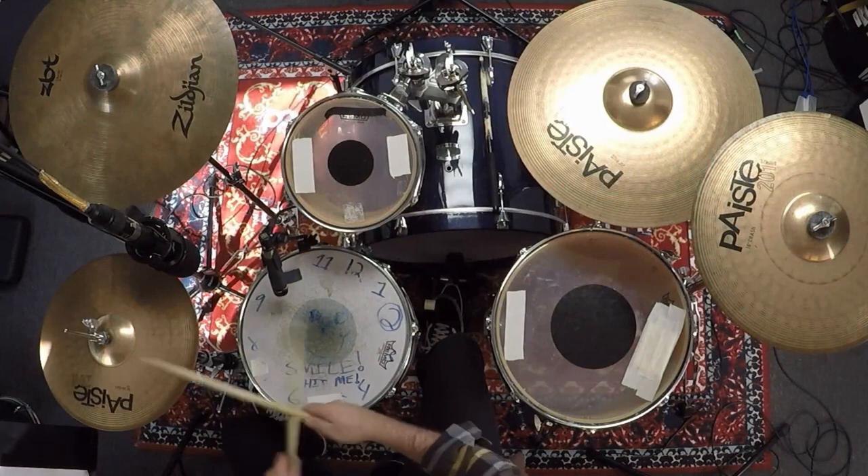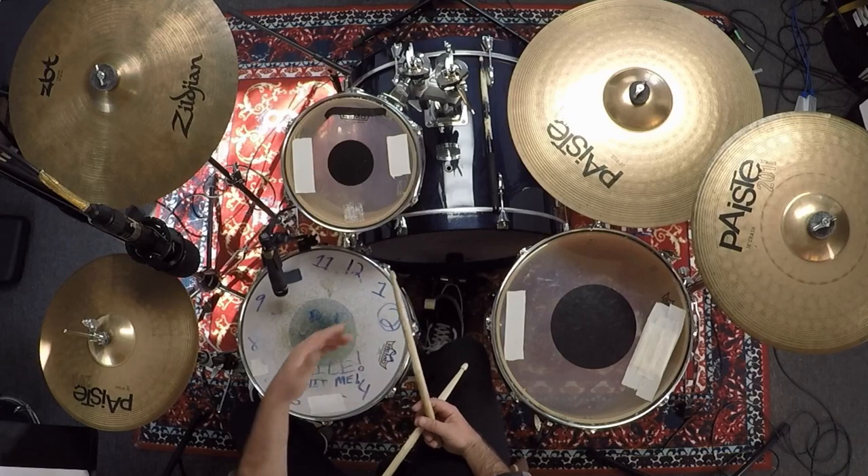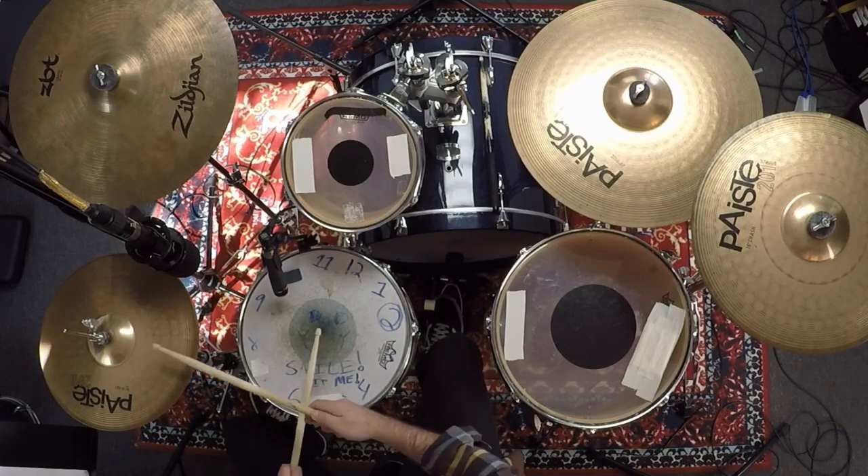The first measure has snare on the one, the and of two, and the downbeat of four — so it's: one and two and three and four. It's almost like a bossa basic pattern. The second measure has snare on the and of one, the downbeat of three, and the downbeat of four — that sounds like: one and two and three and four.